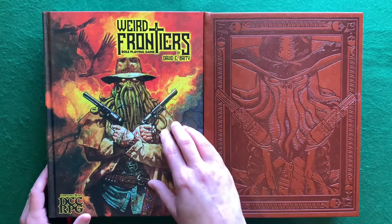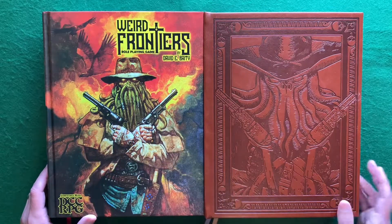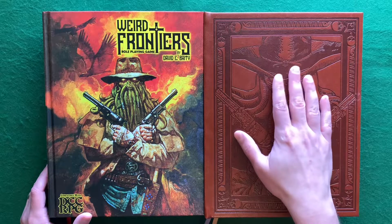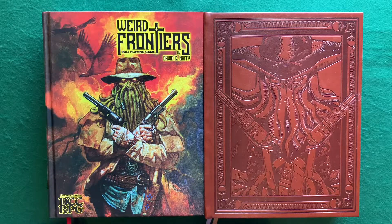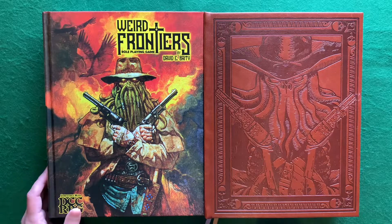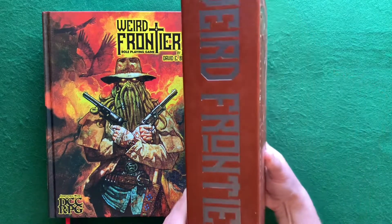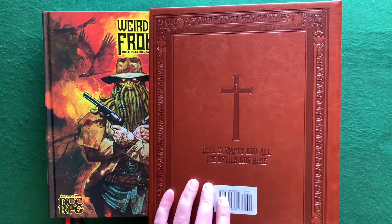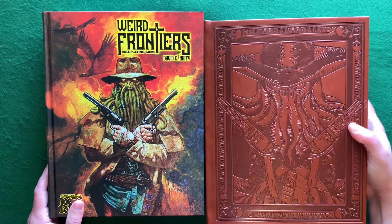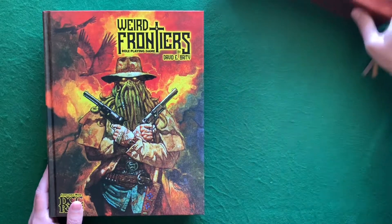The regular edition has San Julian art on the cover and the Cthulhu cowboy on the writing, with a little bit of glossiness to it. The limited edition has faux leather. This one has silver and gold bookmark ribbons while the regular has black and red — two of them. The spine reads 'Weird Frontiers' and then 'Hell is Empty and All the Devils Are Here,' which to me looks kind of like an old preacher's bible.